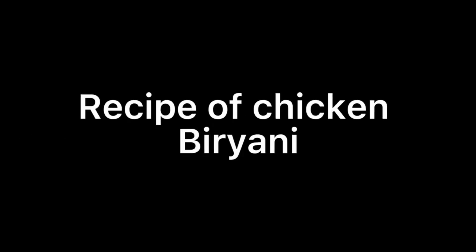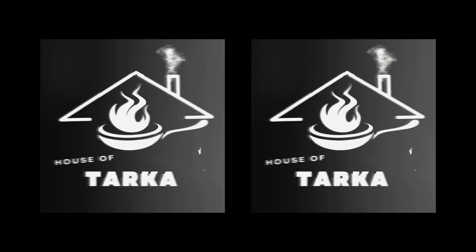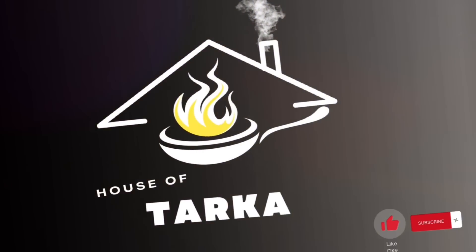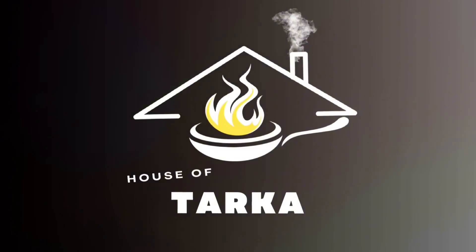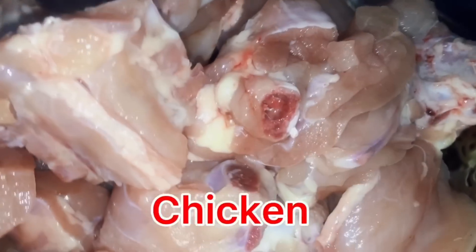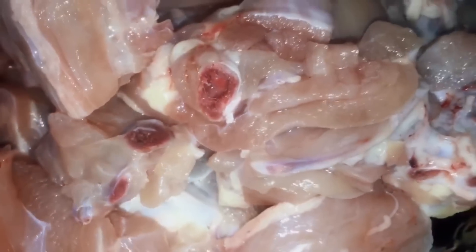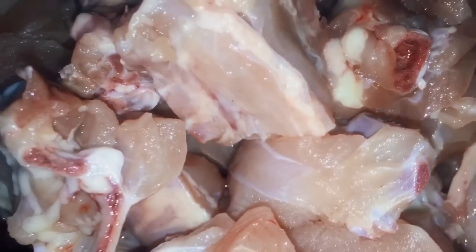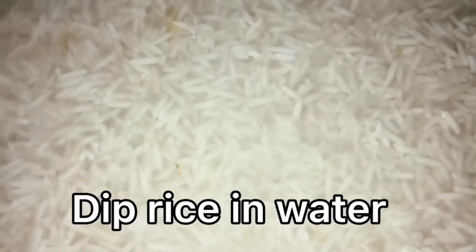Hello everyone, today I'm going to show you a recipe for chicken biryani. Take about 1 kg of chicken and soak 1 kg of rice in water for at least 15 minutes.